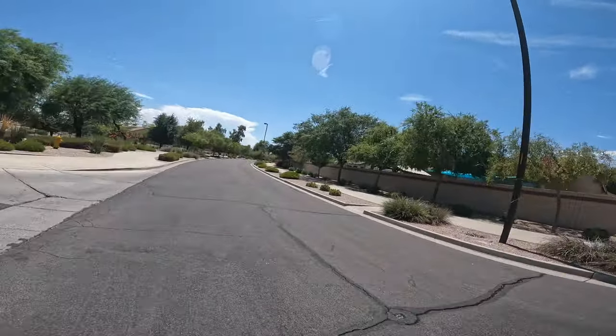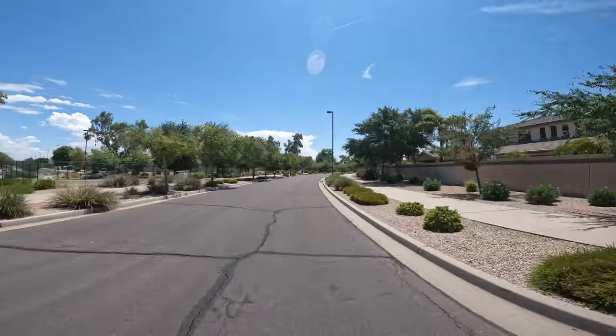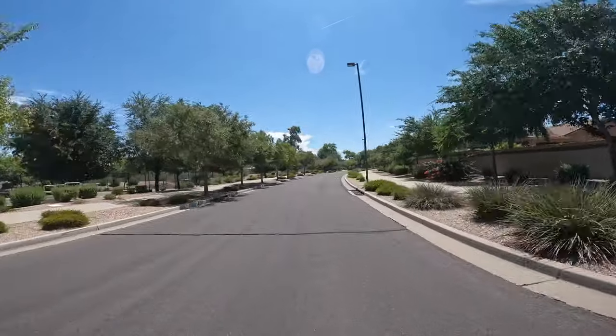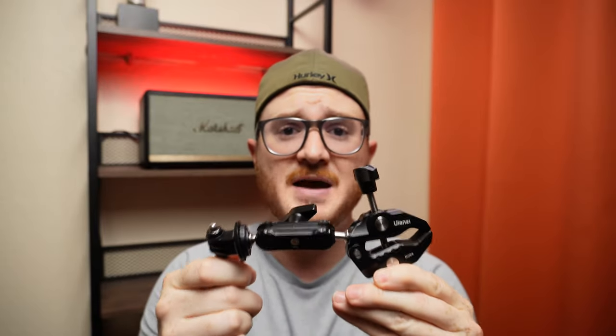In fact, I've used this on multiple scooter rides going over bumps, potholes, you name it — this thing doesn't move at all whatsoever. And the final thing I want to call out is it supports up to 3.3 pounds, or 1.5 kilograms.